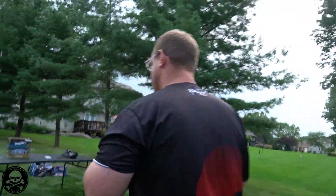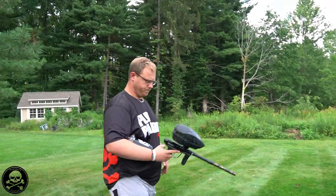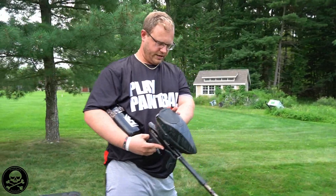It's about 70 degrees outside or something like that, so this paint is going to break on target quite a bit. And we have our M3 Plus here. We're going to do a shooting video for you.